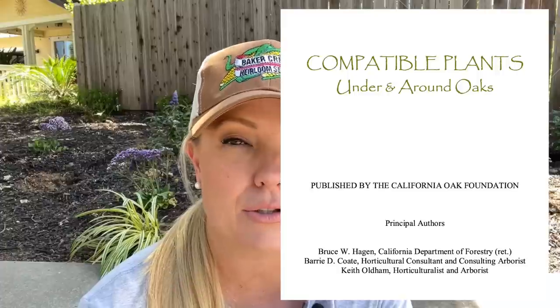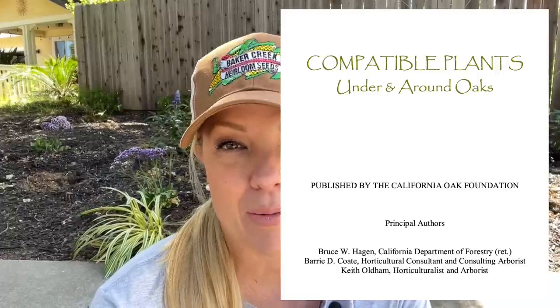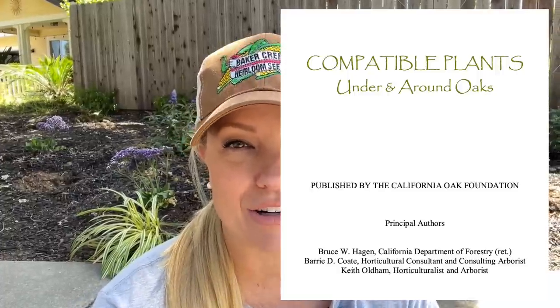I'm really excited about my plan. I worked really hard planning this garden bed out since it's underneath this beautiful old oak tree, and I live in California so it's a native California oak. We have to be really careful about what we plant under the tree — it has to be drought tolerant, low water, and not going to mess with the tree roots. All of these plants are perfect for that. I got the list from the oak tree foundation recommendations.